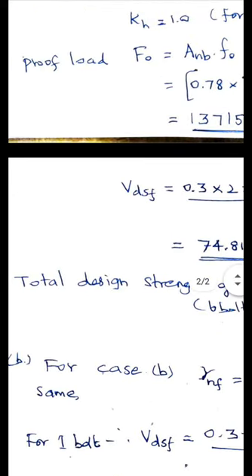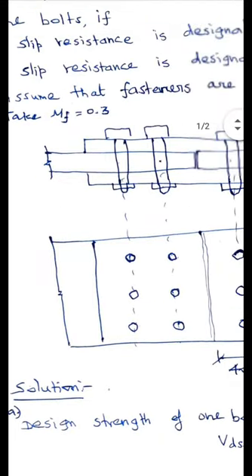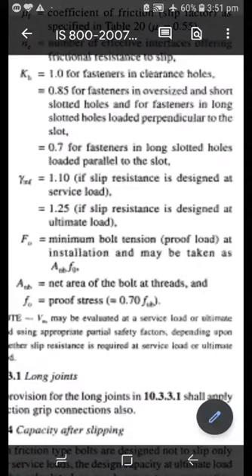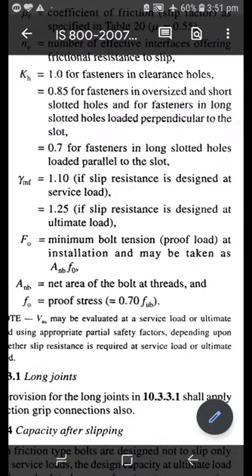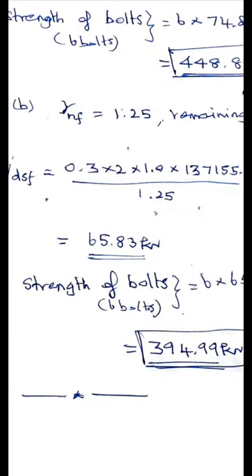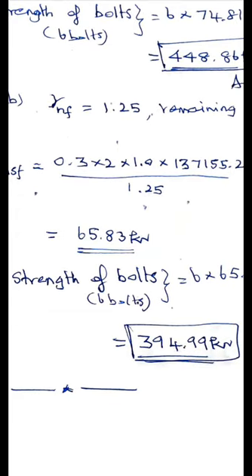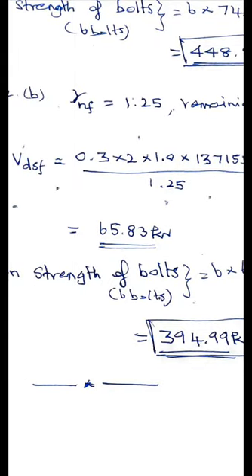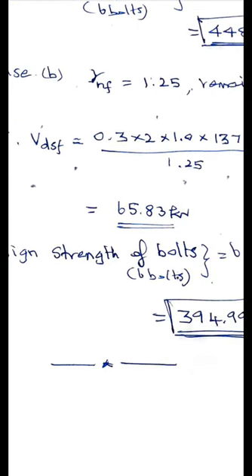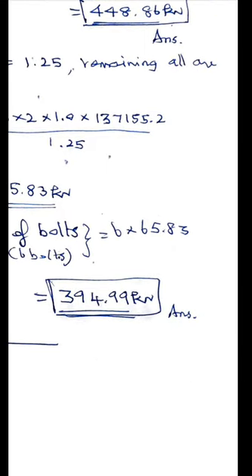Case A is complete. For Case B, slip resistance is designated at ultimate load, so γ_mf equals 1.25. All other values remain the same as Case A. Substituting with γ_mf equal to 1.25, the slip resistance for one bolt V_dsf equals 65.83 kN. The joint has 6 bolts, therefore the total design strength is 6 × 65.83 equals 394.99 kN.